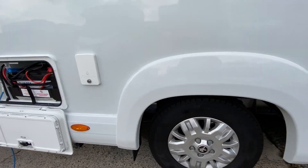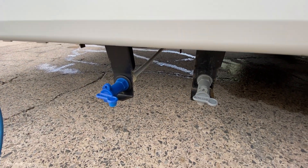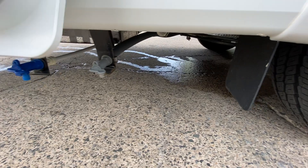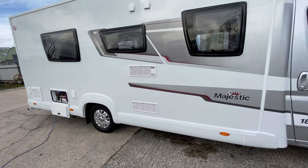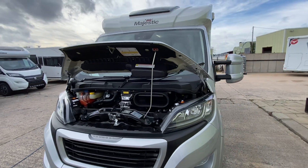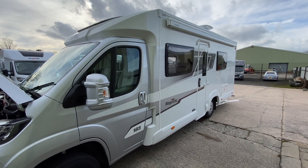To drain your tanks down, you've got your grey water tank here and your fresh water tank there. You can drain the system down from this point during the day. This vehicle has also got an awning on it — we'll cover the awning operation in a separate video.